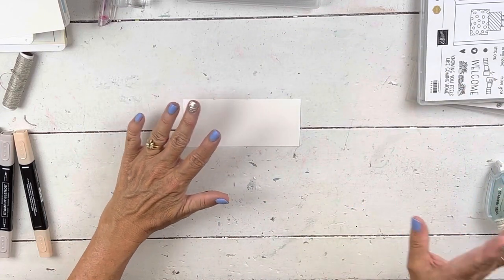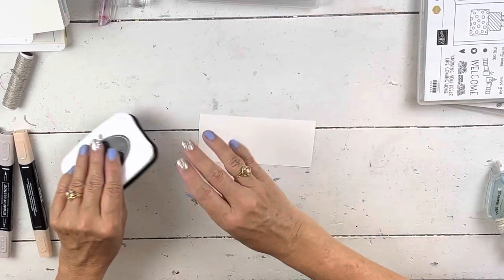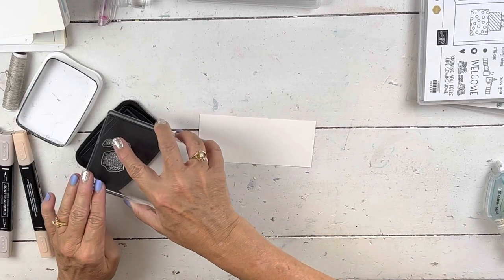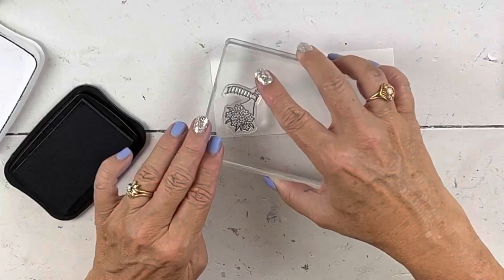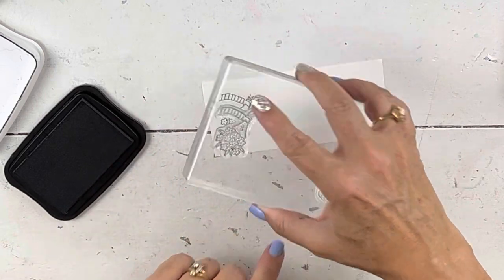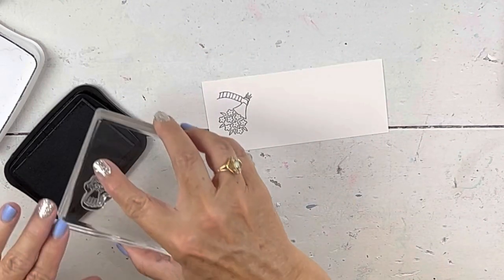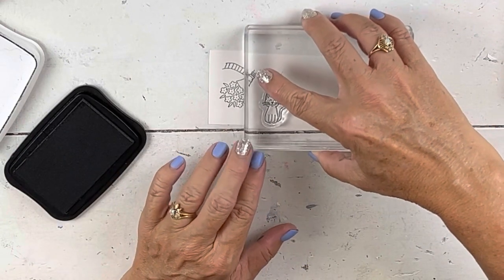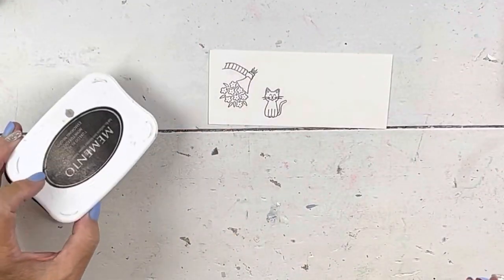Let's get going with this card because I've got to get back to my other work. It goes together super cute. I will do more things with this stamp set because it is adorable, and I'll show you the other ones too. For this one I'm going to use the little hand bouquets. It's designed so when the door is opening — it looks like somebody's coming in the door and you're being handed something. So I'm going to do the flowers and then the little cat, because if you watch me, you know my cats are my co-workers.